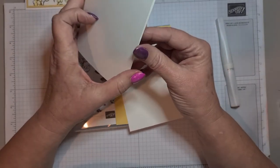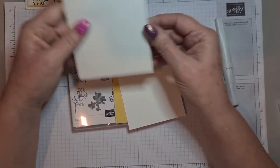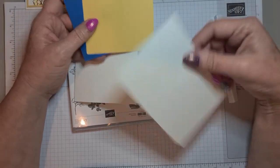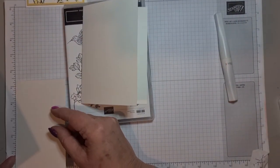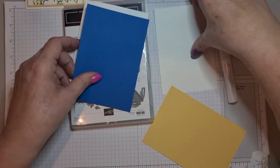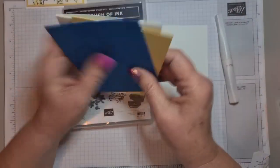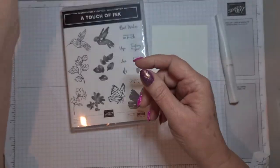We need an A4 piece of card that's cut in half, scored in half and folded over to make a portrait card. I've got two card bases — one in So Saffron and one in Pacific Point — and I've also got a layer. This measures three and five eighths by five and three eighths, and the layer is three and seven eighths by five and five eighths. I've finished the card off with Wink of Stella to give it a little bit of glitz.